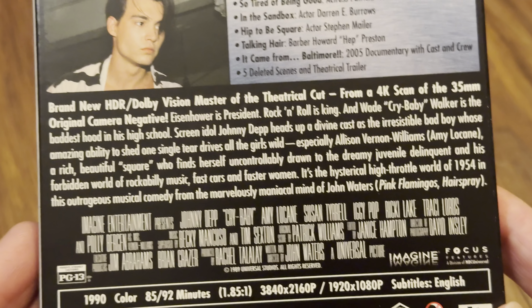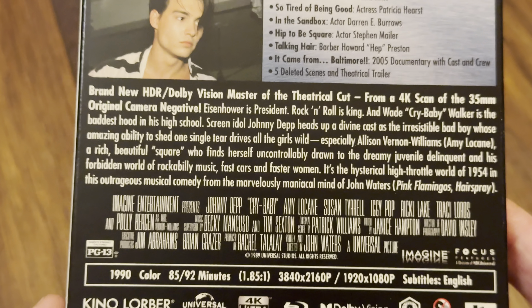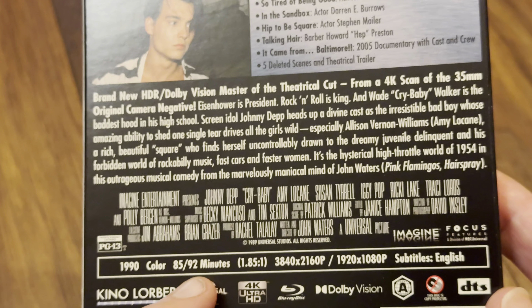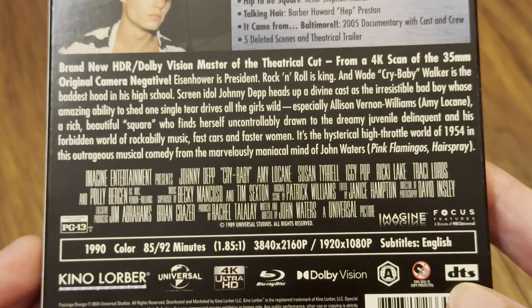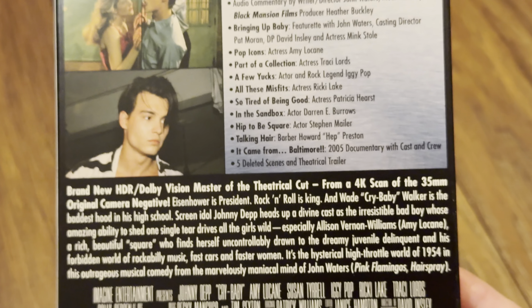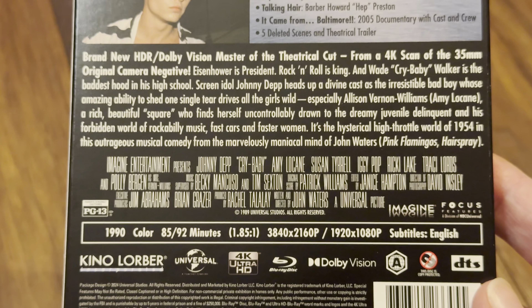The theatrical cut runs at 85 minutes, and I would imagine the director's cut runs at 92 minutes. That's only available on the 4K disc, which is region B locked. There's a DTS logo so the assumption is it's 5.1 DTS-HD Master Audio — we don't usually get that confirmation.